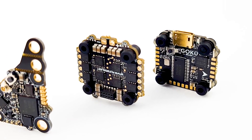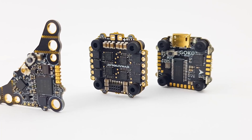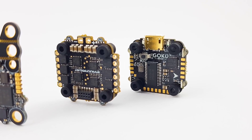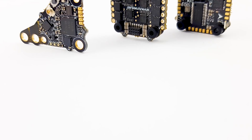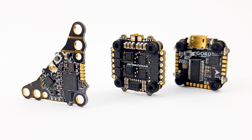In today's video we're taking a look at an all-new product from Flywoo. This is called the Goku FC from the Goku line of products, and this is the F411 micro stack, which is mainly aimed for 16 by 16 setups such as toothpicks and some whoops.